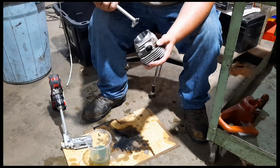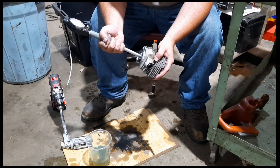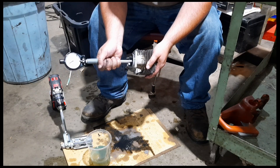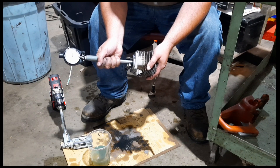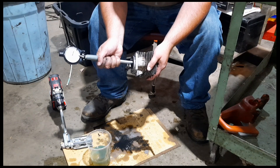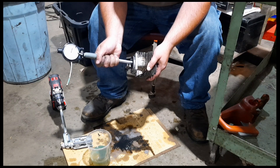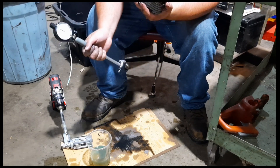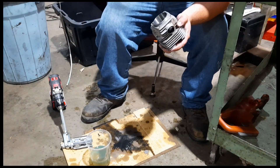Checking everything with the dial bore gauge. You set these with a micrometer to the size you want, put it in, touch off, rock back and forth till you get the size. This is a half thousandths increment. You can see we're about two and a half thousandths past the zero, so that would be the bore size — but you've got to rock to your high, which is right there. So I'll do a little bit more honing, check it out, and see if we can get it right on the money.